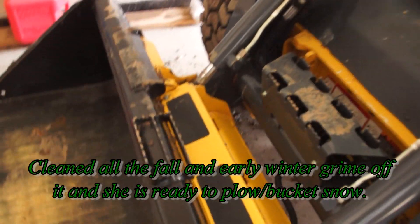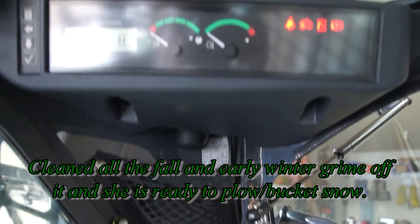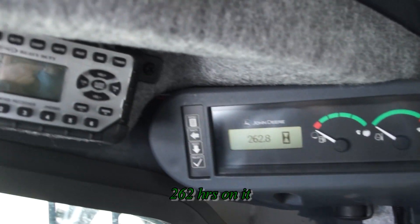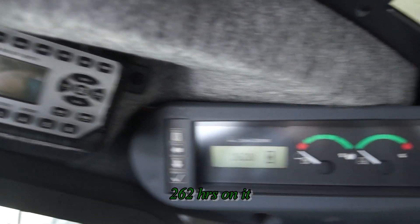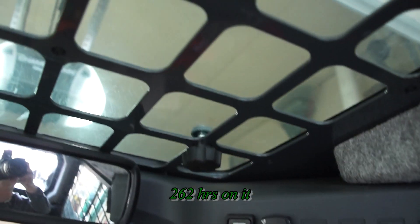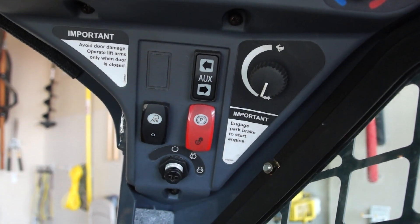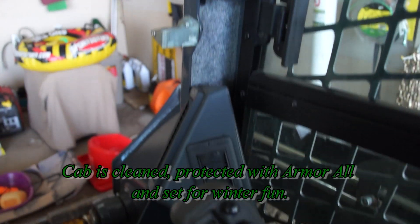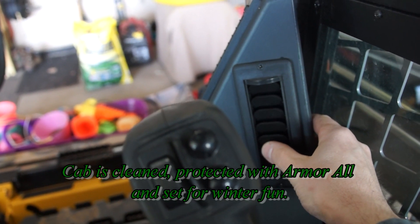This skid steer has a rating of about 48 horses or so. This one happens to have the quick attach. As you can see inside, I've got about 262 hours on it. I cleaned everything up, including the dust off the radio. So it's really set for winter. Now, this one doesn't have a lot of bells and whistles, but it has the quick attach, got the mirror, got the top that you can see through, all the gauges here on the side. We really like this little beast, and with everything cleaned and armor all'd, we're all set to get out in winter and get some things done.